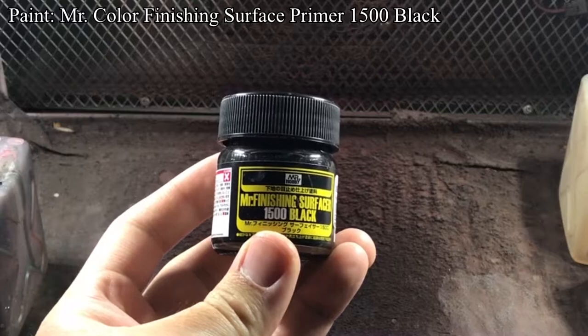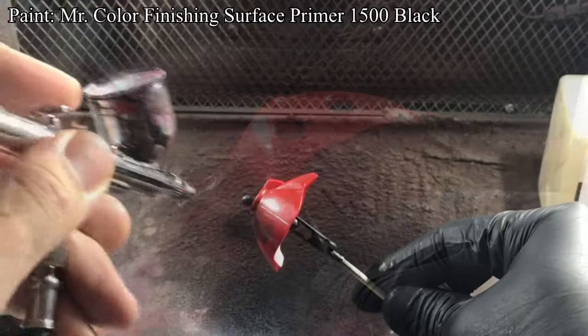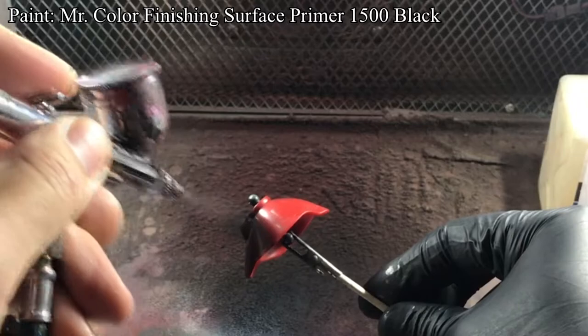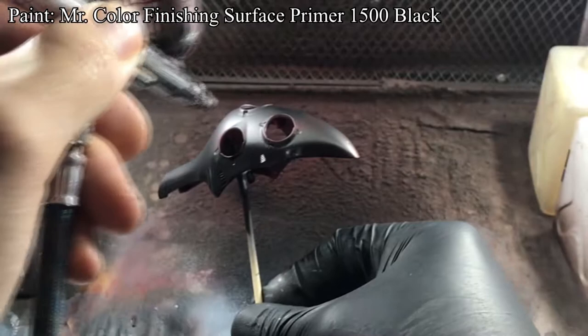Then I prepared Mr. Hobby 1500 Finishing Surface City Black and sprayed the paint onto the parts in thin coats. Priming is a great way to see any scratches or imperfections. So in this scene here, I sprayed the primer to see if I properly removed the seam. And I was happy to say I didn't see any seam line. Then I let the first coat dry before applying a second thin coat to get a nice coverage.